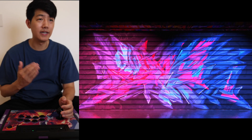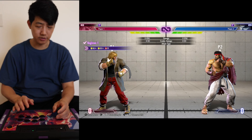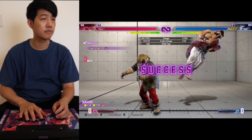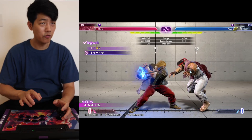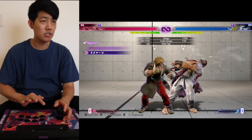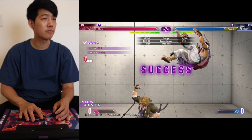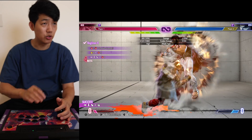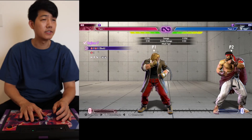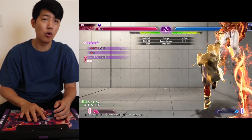Alright, let's start with Ken, and let's start with the Beginner section. The Beginner section should be fairly easy, but we're going to go very quickly. This is Kick Kick Kick. This is Jump In and Sweep. Low Forward Fireball. This is Heavy Punch Spin Kick. This is Target Combo Heavy Shoryuken. This is Drive Impact and then Target Combo into Heavy Shoryuken. This is Overdrive into Heavy Punch into EX Shoryuken or Overdrive Shoryuken.